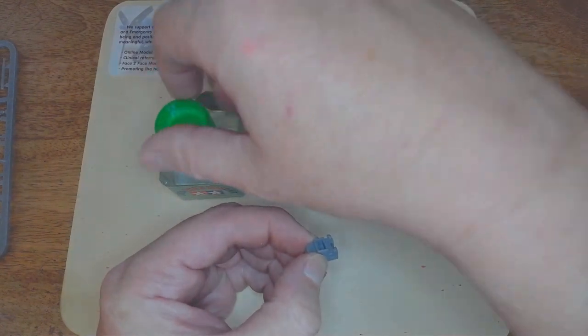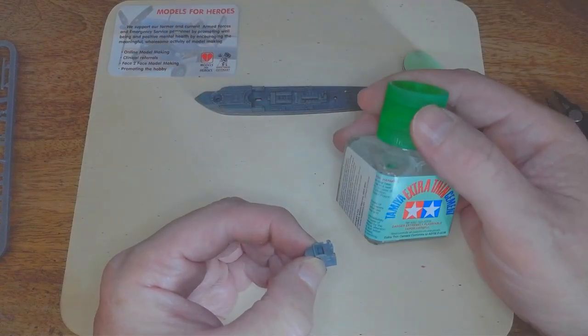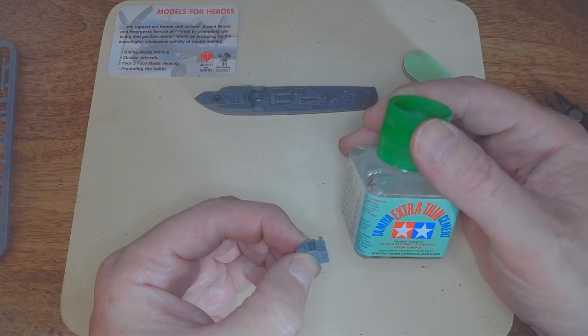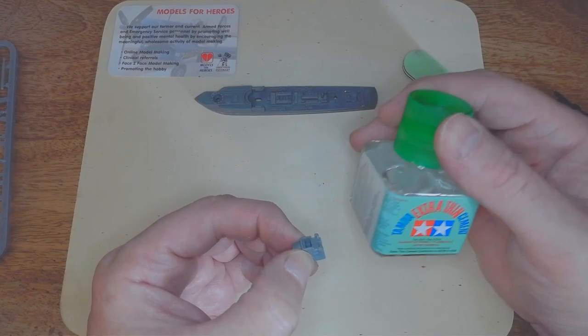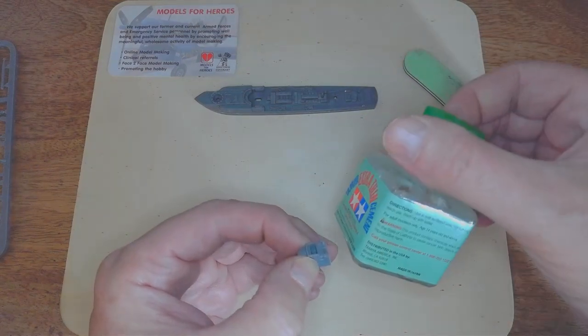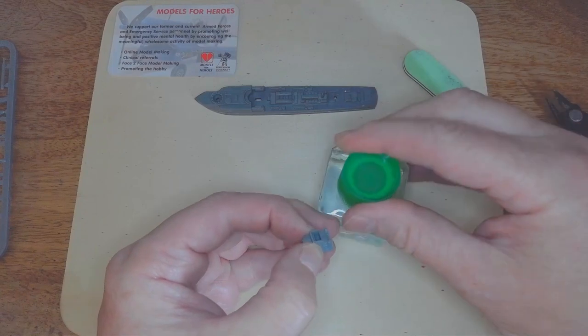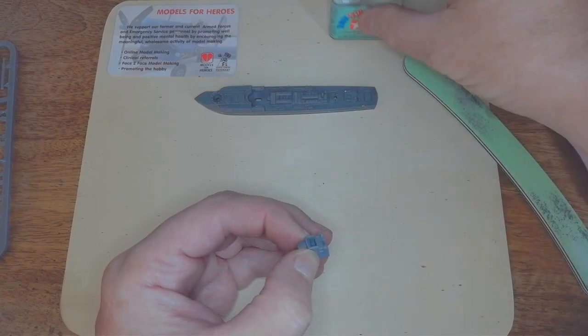Just to say as well — when you're using these glues, make sure you've got a through-flow of air or a window open, because it does pong a little bit and might give you a bit of a headache if you're exposed to the smell of glue for some time.